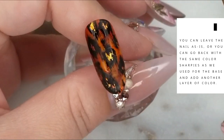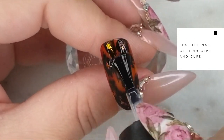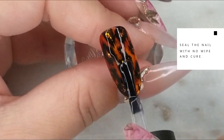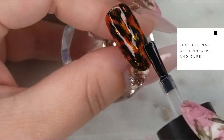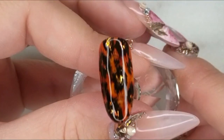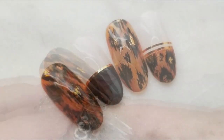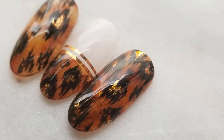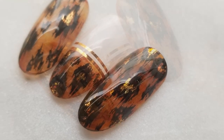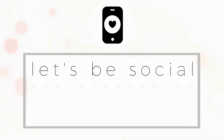This kind of design looks great matte or shiny, but I'm going to seal it with a no-wipe top coat and keep it shiny because I really want to see the depth of the color in the background. I'm doing a full cure of 45 seconds in my LED lamp — and our leopard print nail is complete. Thanks so much for watching, we'll see you in the next video! Find me on Instagram at Natasha Harton.